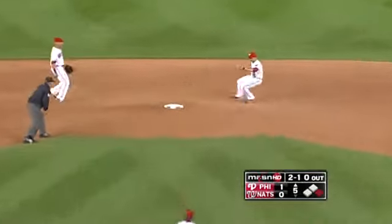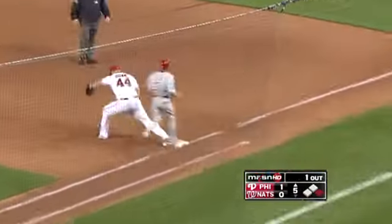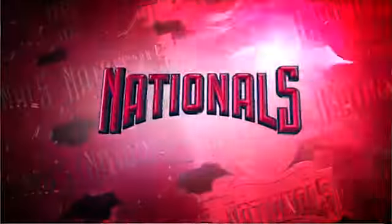A chopper up the middle, Espinosa right at the bag — he will turn the 4-3 double play. Now the bases are wiped clean for Roy Halladay coming up.